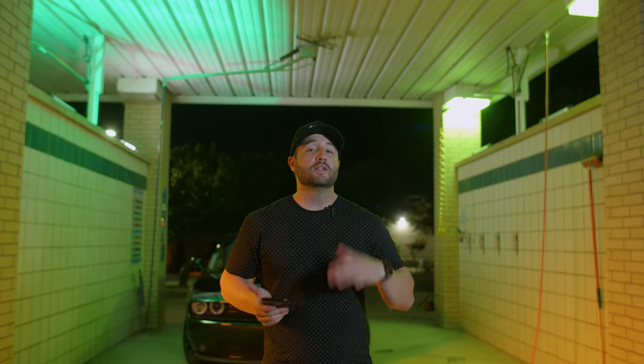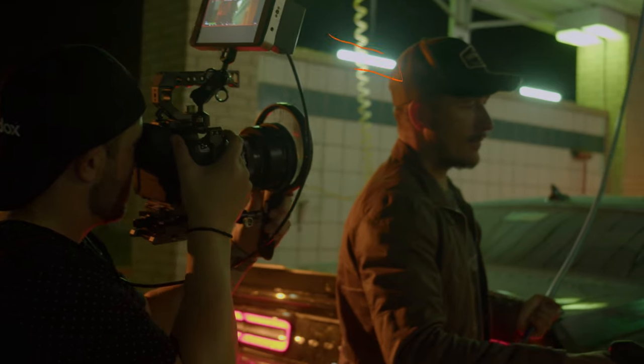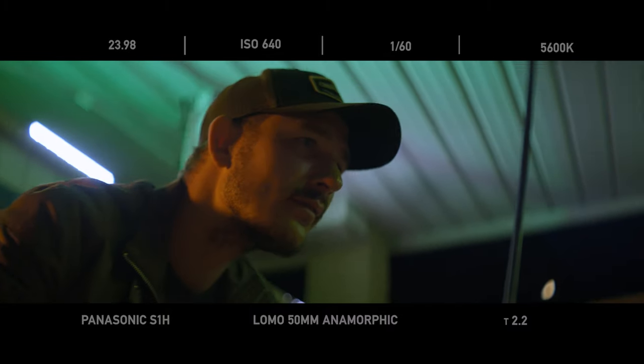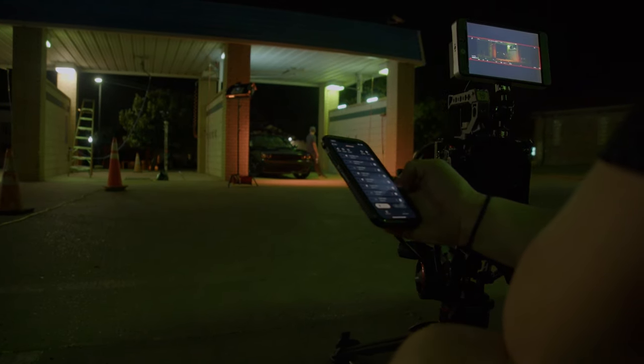To add a little fill light to the environment, we took four Godox TL60s. These lights are really cool because they can serve as practical lights within your scene, and they look great with the anamorphic lens. Using the Godox light app, I can turn them on and control the hue, saturation, and brightness. What's really handy is when the lights are placed up high, I can be behind the camera and still control everything.